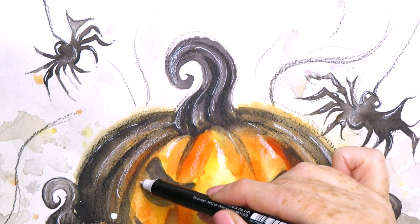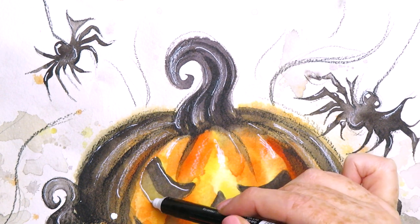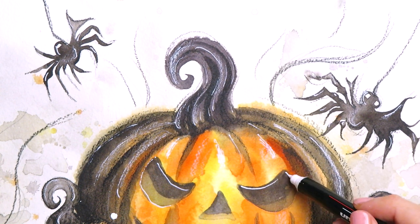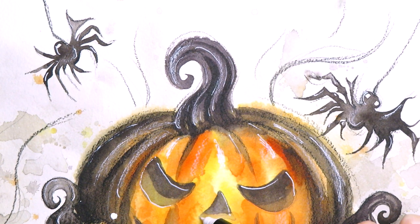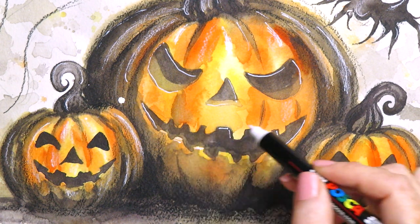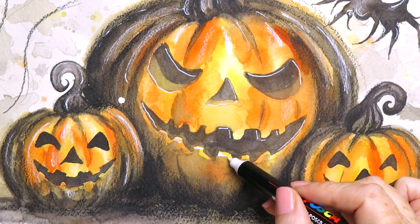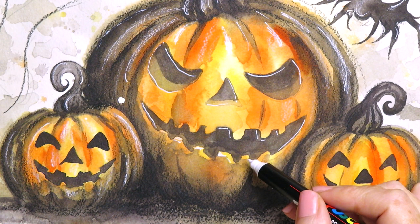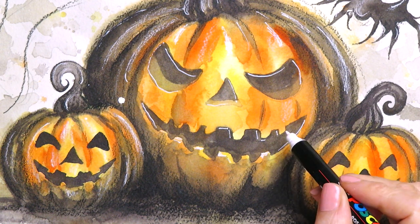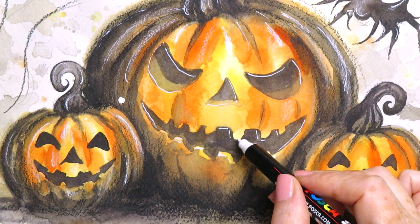Now I'm very roughly outlining the eyes and some of the features, which kind of brings it all together. I've added a few random lines to the top teeth, then I'm really emphasizing the edges of the bottom teeth to make them stand out — coloring in most of the top part facing upwards and adding a few little lines to the edges.